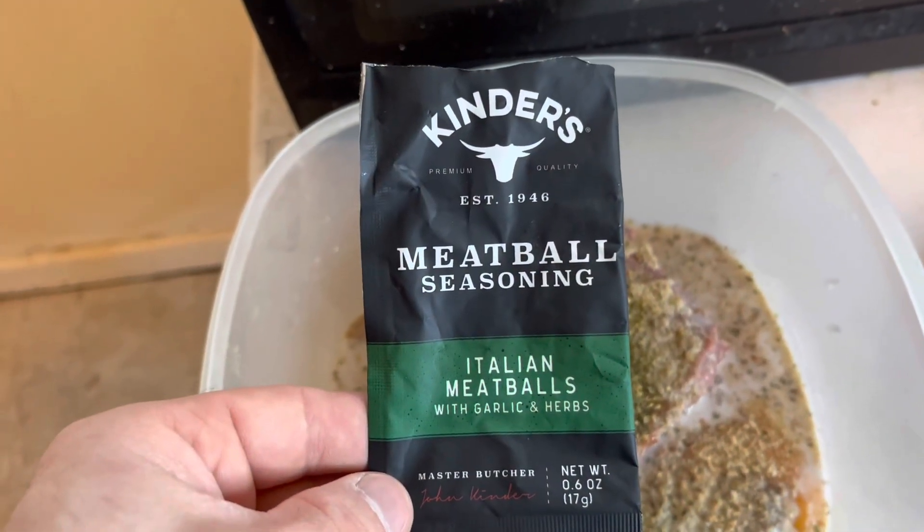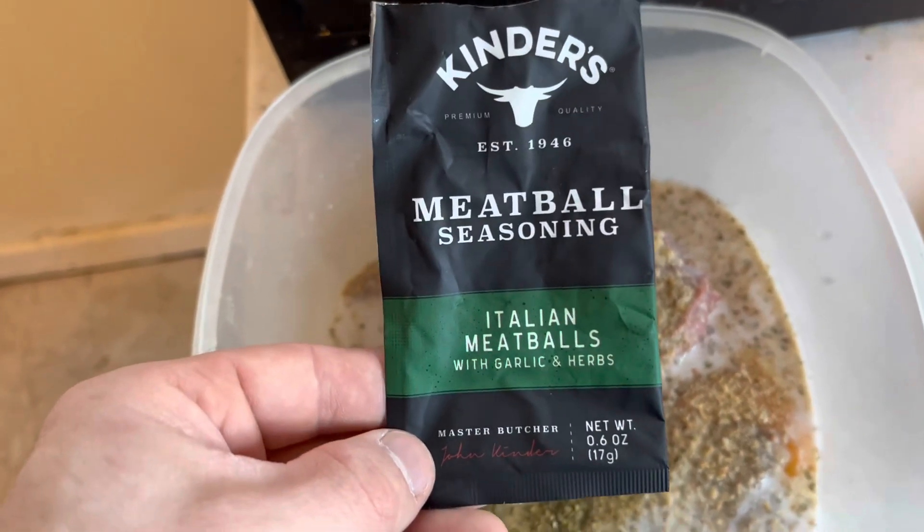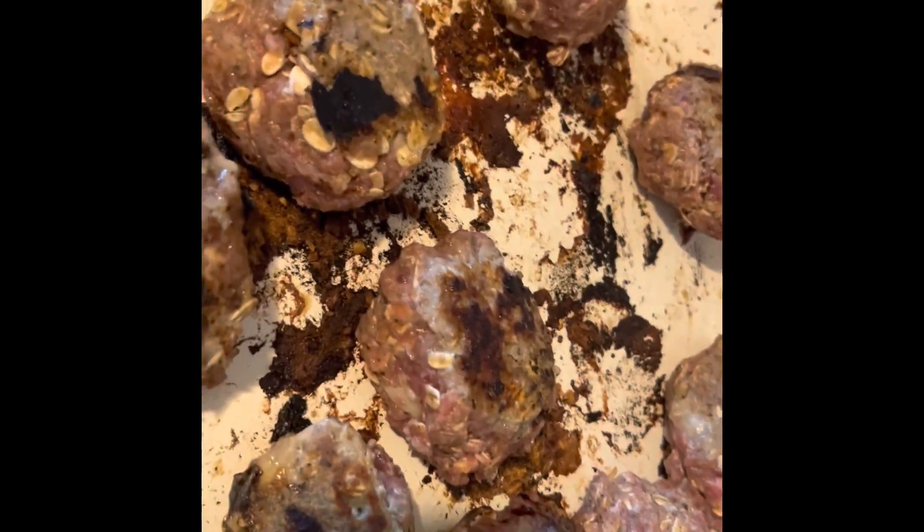I added my seasonings — you can do your own thing. I rolled them up, got them in balls, and I'm cooking them on here for 10 minutes, rolling them around every few minutes. I'm gonna finish them off in the air fryer and then I'll record when everything's done.